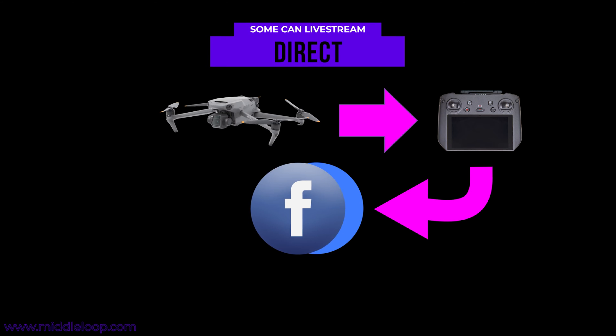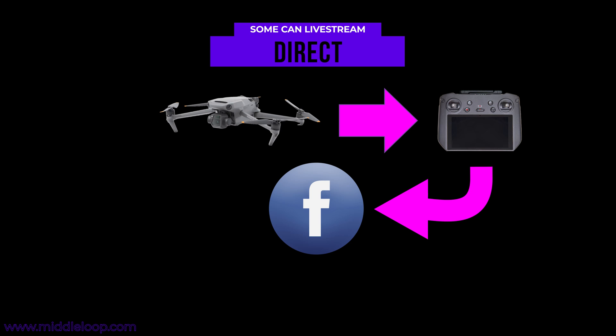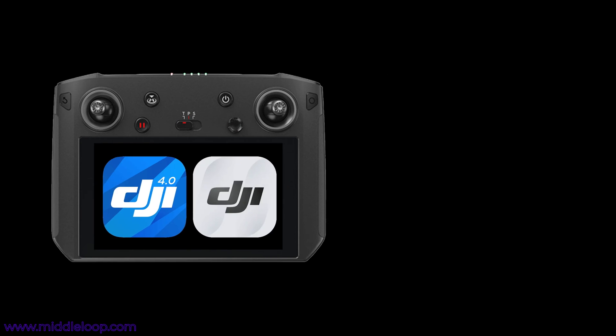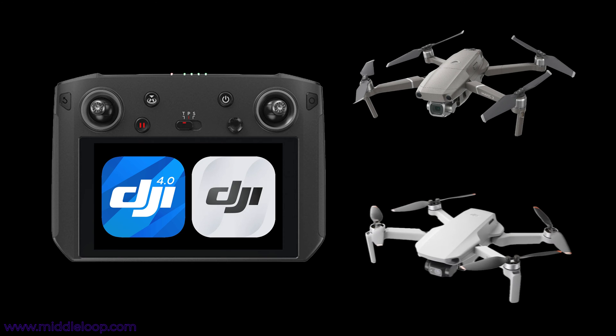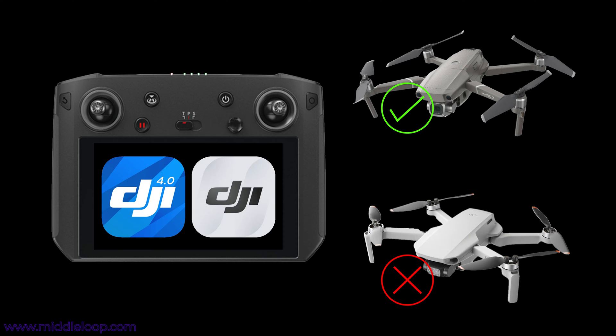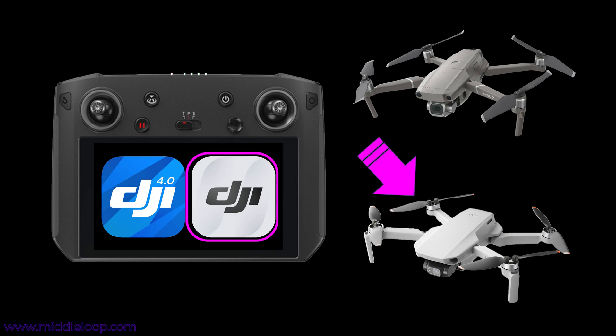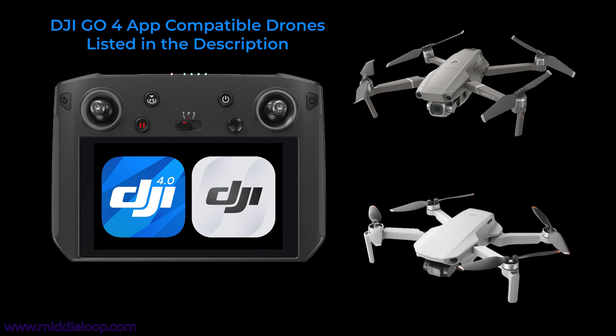But some drones can live stream to Facebook Direct without the extra step. As it turns out, it has less to do with the Smart Controller and more to do with which app you're using to fly the drone. We tested the Smart Controller on two drones — the Mavic 2 Pro and the Mini 2. The Mavic 2 Pro worked just fine, and the Mini 2 did not. That's because the Mavic 2 Pro uses the DJI Go 4 app, and the Mini 2 uses the regular Fly app. We've included a list of compatible drones in the description.